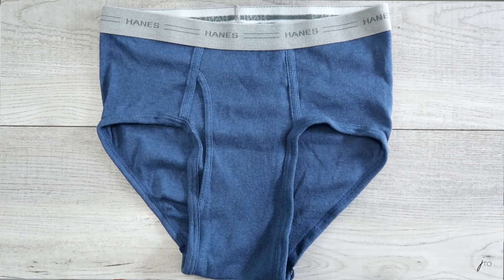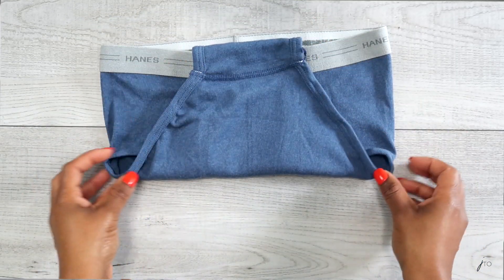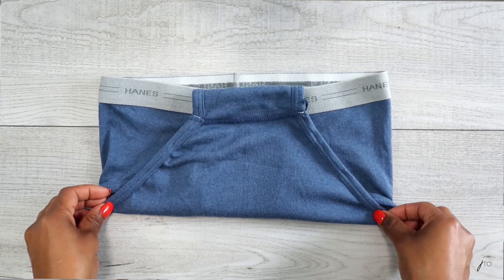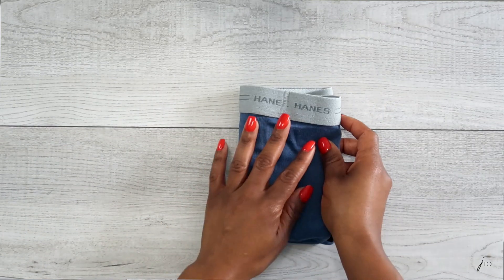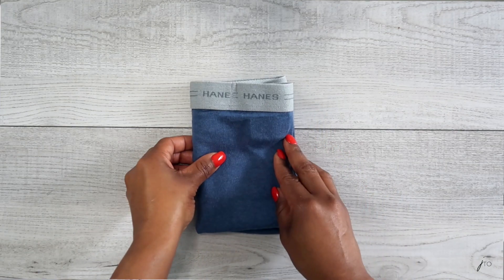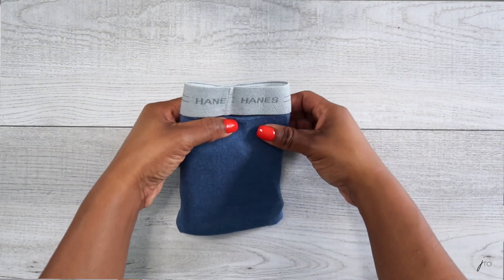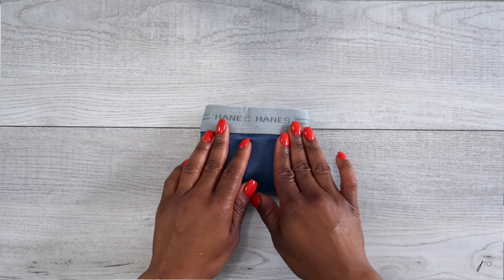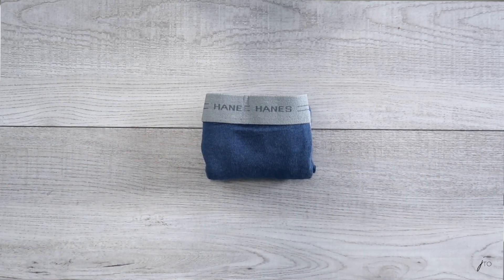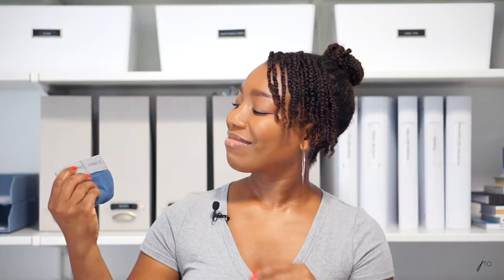What you're gonna do first is lay it flat on a flat surface. Next, take the bottom or the crotch area and fold it up to meet the top portion. After that, take the left side and fold it over to the right side in thirds, creating pretty much one, two, three rectangles. You can stop here, but I'm going to take it a step further — turn it, take the bottom portion, and fold it up, creating a really cute rectangle.